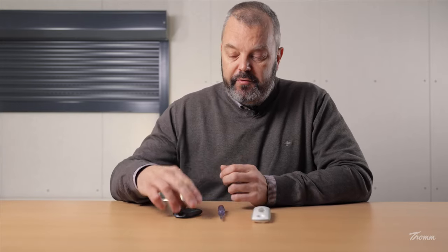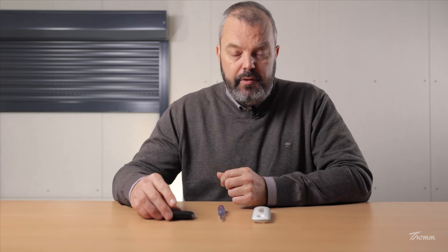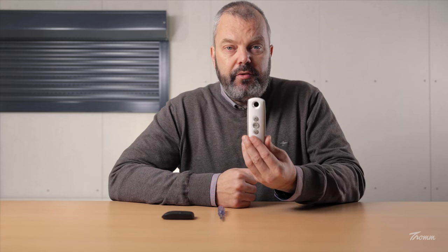Hi guys, this is Otto from Trom.com. Today I'm going to show you how you can remove the KeyTest 2 from the roller shutter behind me, which has an OXYMO RTS motor, while keeping the original TELUS 1 RTS remote control. All you're going to need is a small screwdriver, so let's get started.